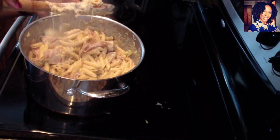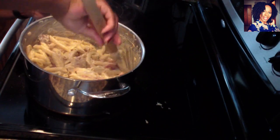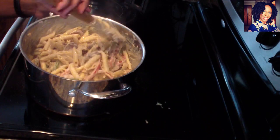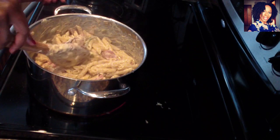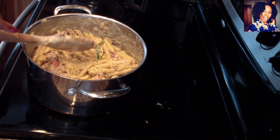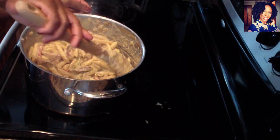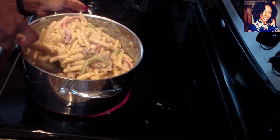Look at this, guys — look at how gooey and delicious! That's pretty much it. You can use some fresh parsley just to pretty up your plate, which I will do, and I'll do a picture at the end so you guys can see. I'm going to taste a piece of that pasta just to make sure all that flavor is in there. It's like a cheesy goodness over here! Hopefully you guys enjoyed this video. Please don't forget to subscribe to the channel, comment, like, and share. As always, please stay safe and I love you guys for watching — see you on my next video, bye bye!